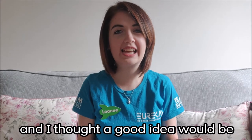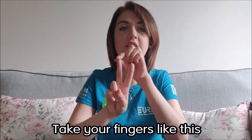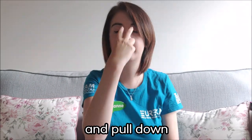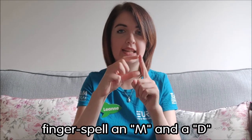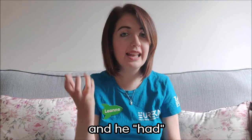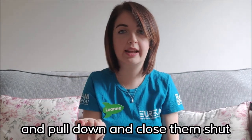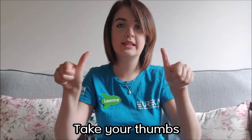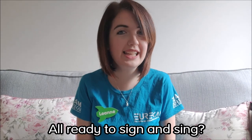Now I thought we could sign a song together, and I thought a good idea would be to do Old MacDonald. So the signs for Old MacDonald: you're going to take your middle finger and pointer finger and put it at the top of your nose and pull down for 'old', and for 'MacDonald' we're going to fingerspell an M and a D. For 'had' take your hand nice and open wide with your fingers and pull down and close them shut. And 'farm': take your thumbs like this and put them on your chest and move them down for farm.